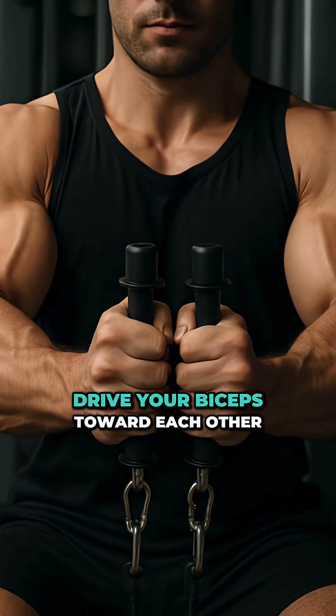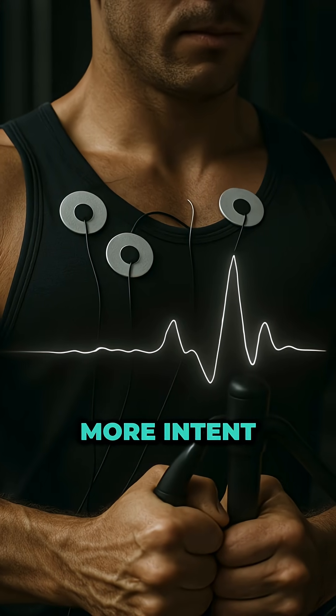Here's the fix. At the top of every press or fly, don't just lock out — squeeze like you're driving your biceps toward each other. That's how you actually finish the pec's job and get full fiber contraction. EMG studies confirm that when you focus on intent and direction, you get significantly higher pec activation, even with a lighter weight.